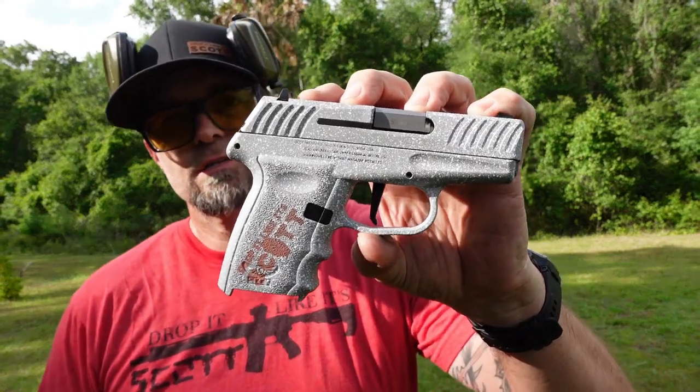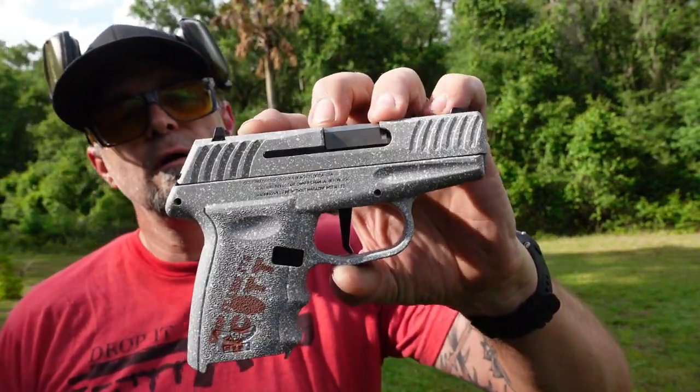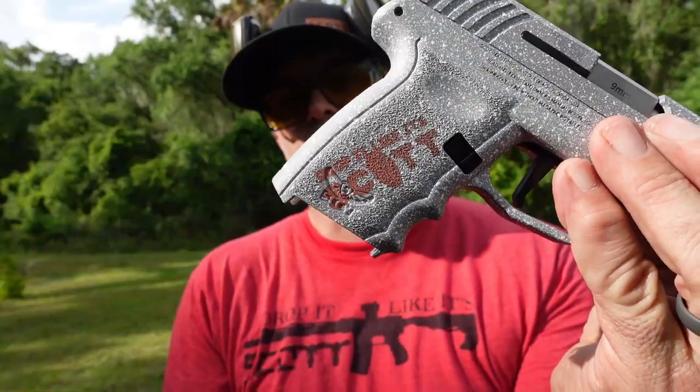This is the SKY Firearms Drop It Like It's Scott custom pistol — they made me a custom pistol. A lot of people will say, well, they made you a custom pistol so now you have to talk nice about them. You know what, I don't have to — I get to. They have come a long way in their pistols. They even engraved my logo on there, which is kind of cool. A couple things I really didn't care for at the beginning when I first started looking at SKY Firearms is their triggers were really heavy, almost like a 9-10 pound pull.